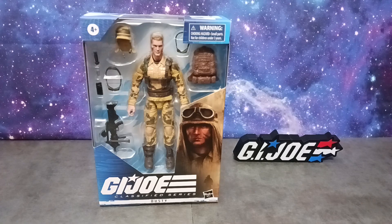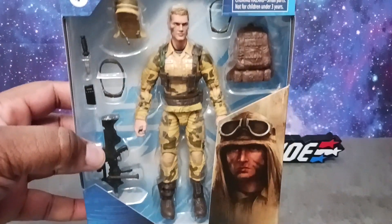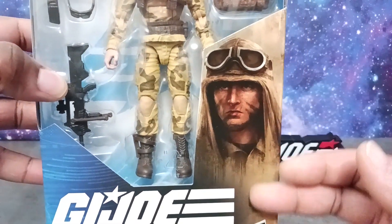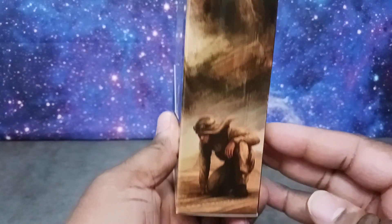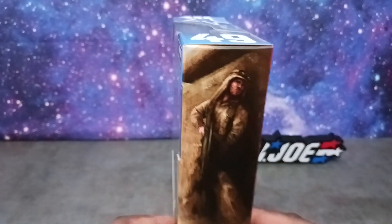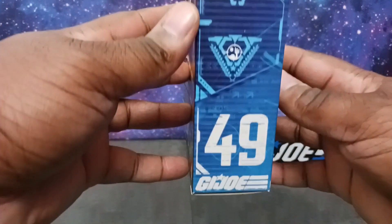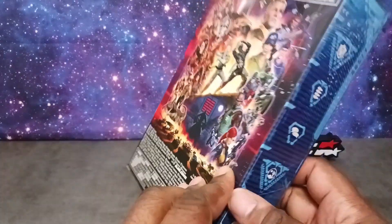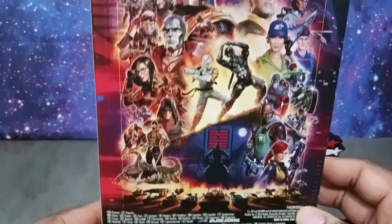This thing literally just came through the door from GameStop. I'm really excited to have Dusty and as you can see we have him in the vintage G.I. Joe Classified display window packaging. You have this beautiful artwork of Dusty, and Dusty through the display window with all his accessories. Here on the side we have the figure number — it's number 49 in the G.I. Joe Classified line. On the back we have the promo art of the Joes as well as Cobra.